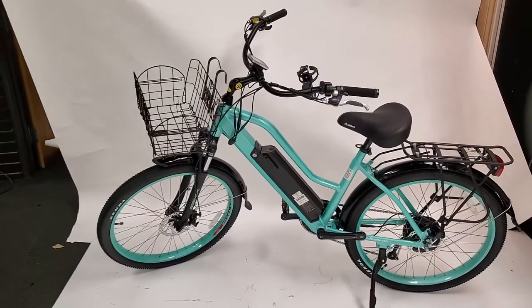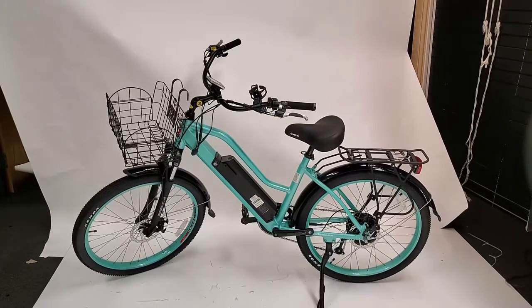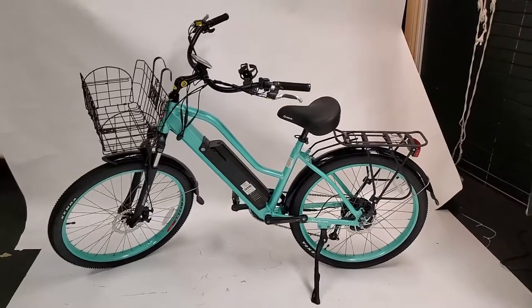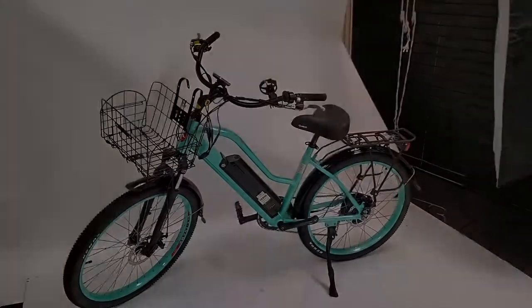And that's it! If you have any questions, feel free to leave them in the comments below or reach out to Xtreme Scooters via the link in the description. I'd like to give a huge thank you to Gina and the people at Xtreme Scooters for sending me this review unit. Always remember to wear a helmet and ride responsibly. Thanks for watching!